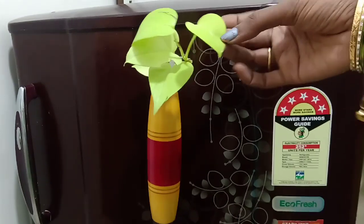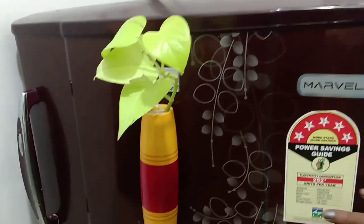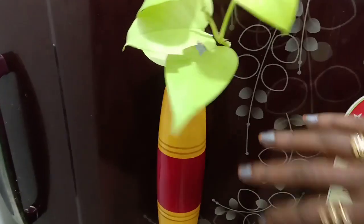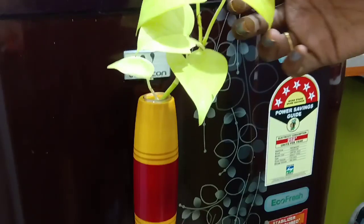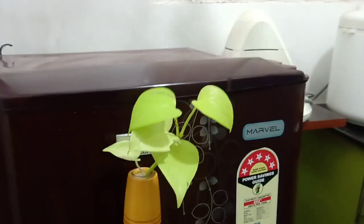I am going to use this color plant. There are many varieties in the money plant, but I am going to use this color and this green leaf. If you have many plants in the money plant, you can choose it.